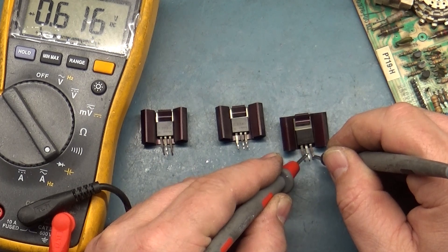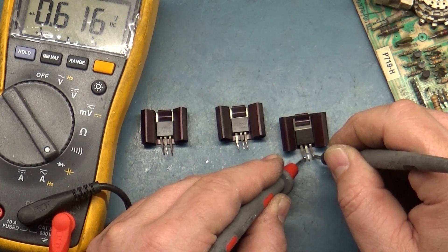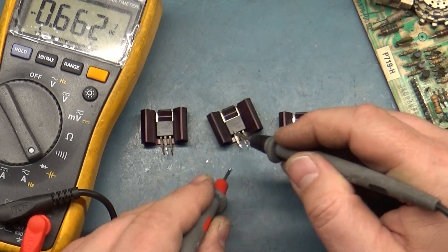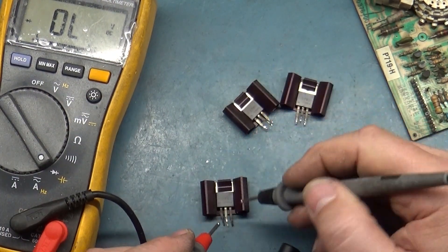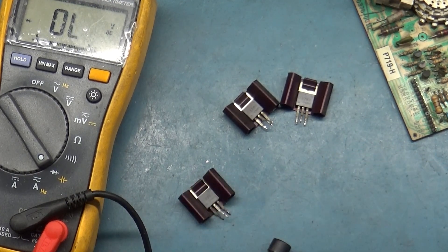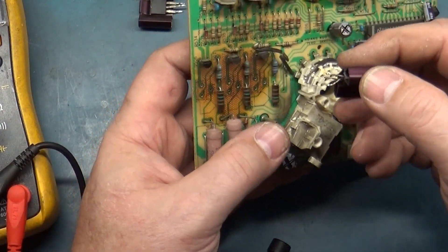Okay, base, emitter, collector — 0.6 base-emitter, 0.6 collector. I could have that wrong, but they're not open, they're not shorted — that's all we're worried about. So let's see if we can maneuver these back in here.